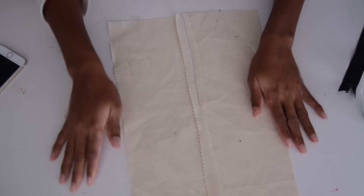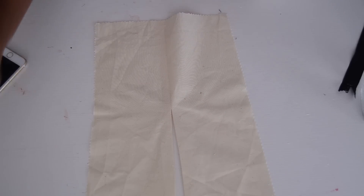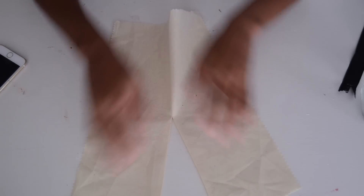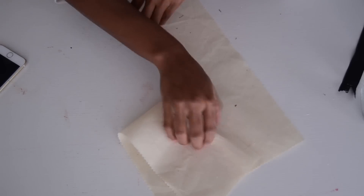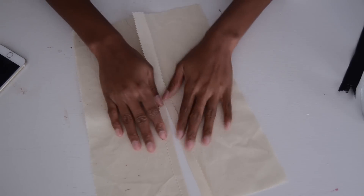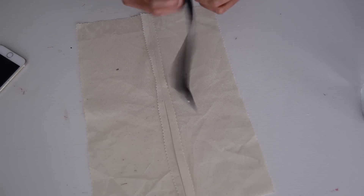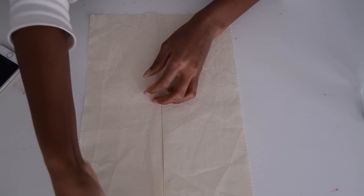I already went ahead and sewed it and also ironed it — this is very important. You need to iron after you sew the two pieces together so everything is nice and flat. This is the one-inch seam allowance you add to your piece when creating your pattern. Now all you need to do is place your zipper in position.